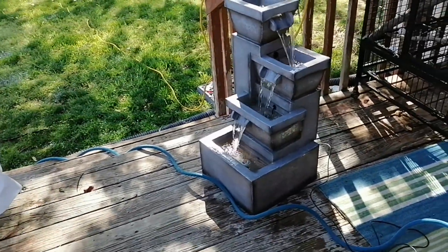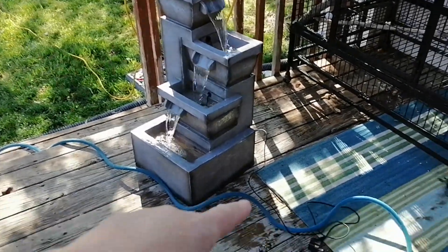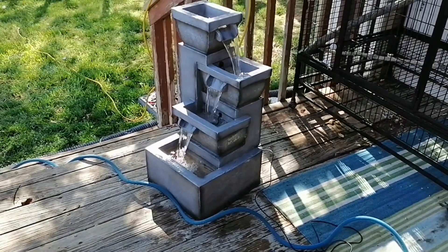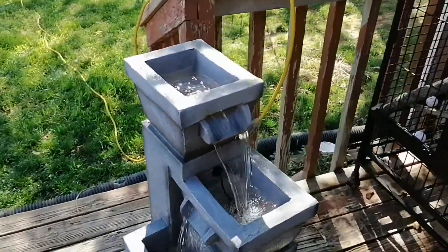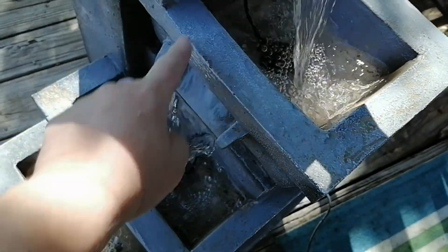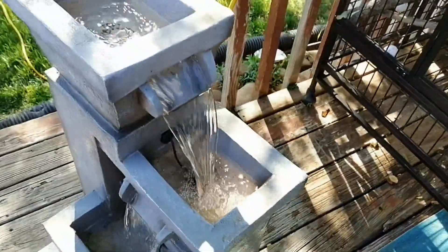The LED lights weren't coming on, but that's fine — I wouldn't be using those inside. I'm going to have to find a way to tuck the cords up inside, because the cockatiels may chew on those cords, and we don't want that. So I might have to cut them and put a hole where the lights go.